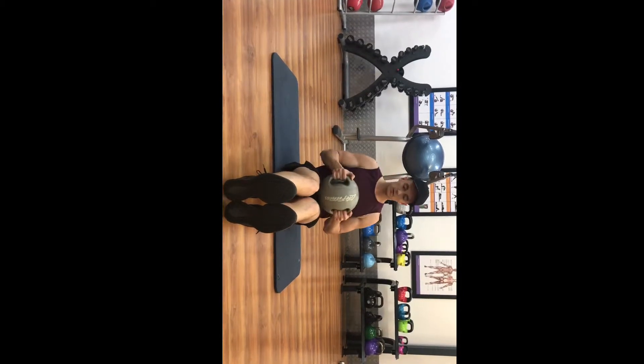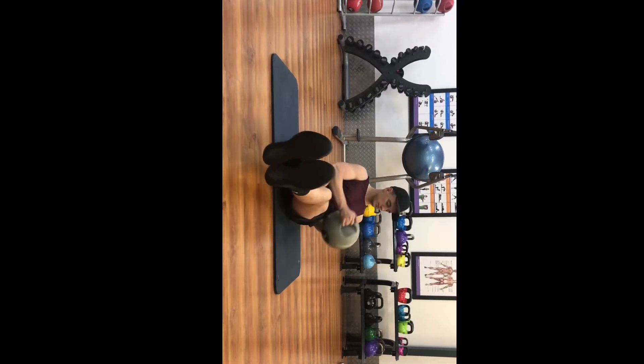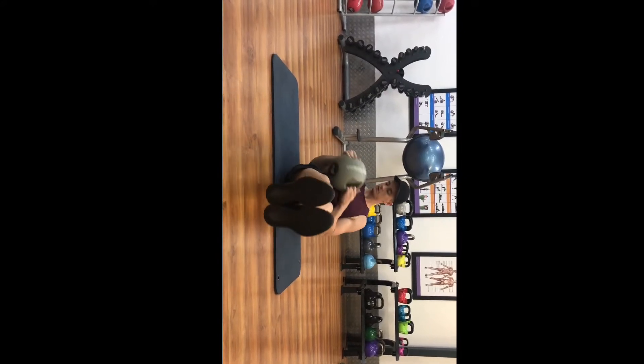To make this movement that much harder, we bring our feet off the ground and straighten out our legs. Still twisting side to side, touching each side.